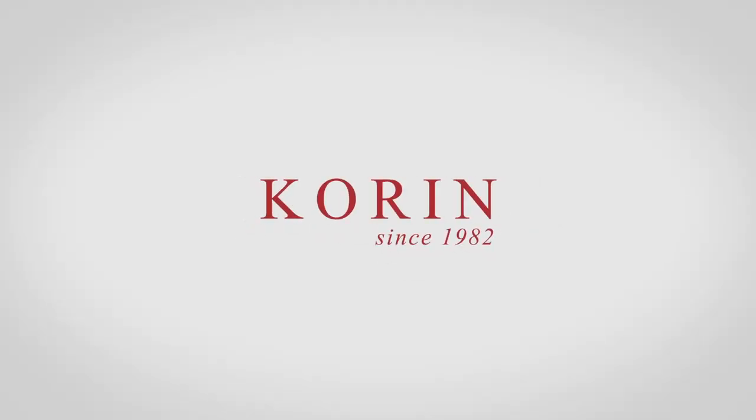Hey everyone, it's Vincent here. In today's video I want to talk about the differences between a $100 knife and an $800 knife. We get a lot of people that come into the store looking for their first knife and they think they need to spend a lot of money. I'm going to talk about the differences between the two price ranges so you can decide what's going to be the best fit for you.